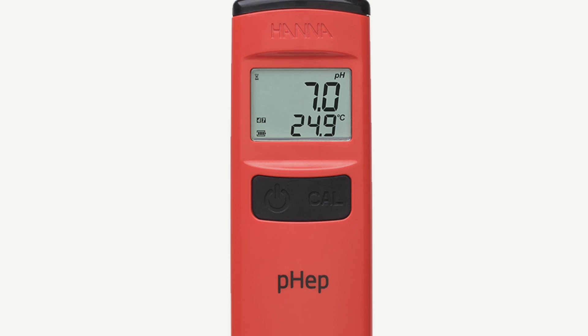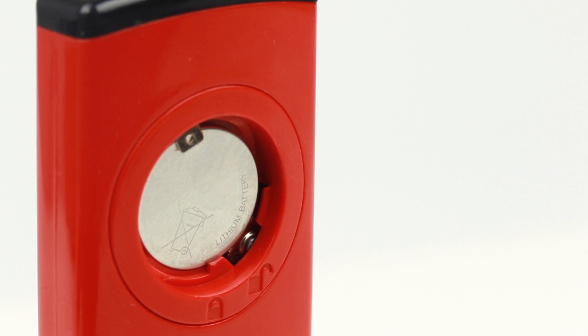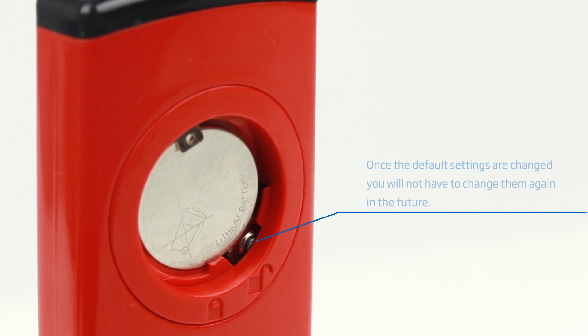The daily operation of the meter has been simplified to just two buttons. One is for turning the meter on and off, while the other is used to enter calibration mode. There is a third button in the battery compartment that allows the user to choose the displayed temperature unit and adjust the automatic shutoff time.